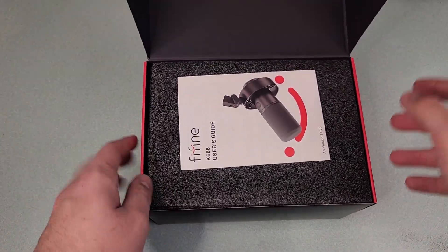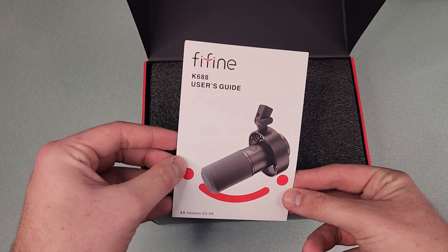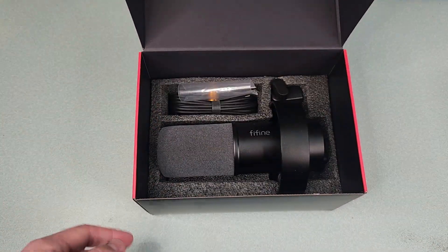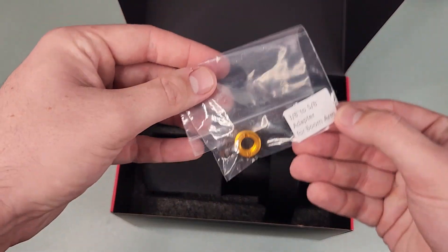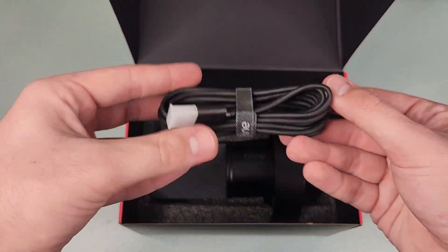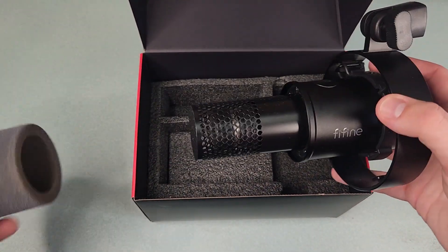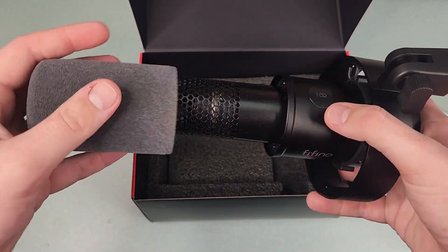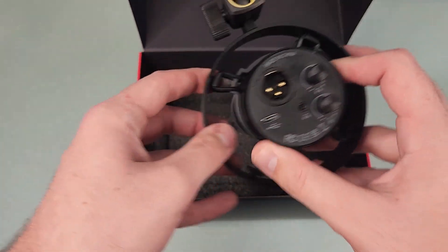In my packaging, the user guide was up front and center when you first open it. Under the foam we have the microphone itself, a USB-C cable for using the microphone over USB, and a 3/8 to 5/8 adapter for a microphone stand. I went ahead and took the windscreen off — it looks very similar to a Shure SM57, as any dynamic microphone diaphragm is going to look quite similar.